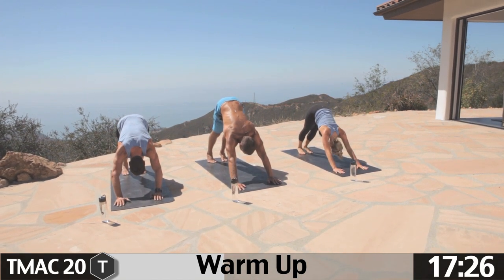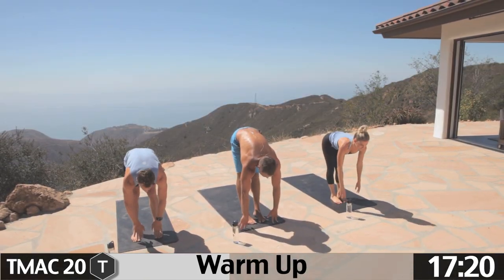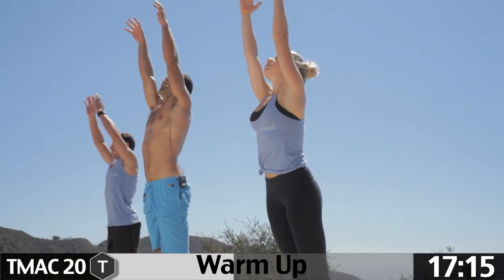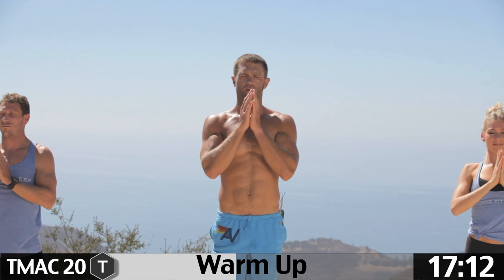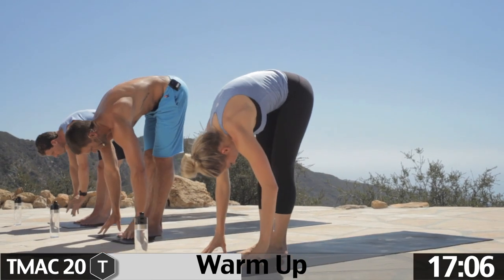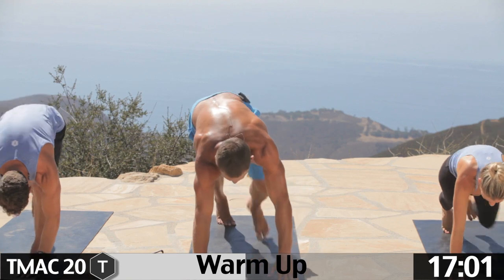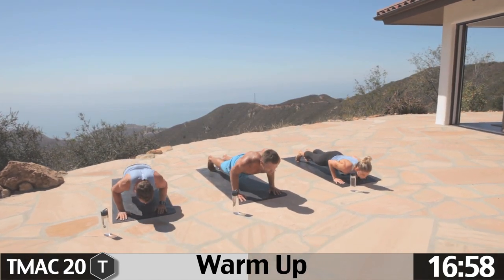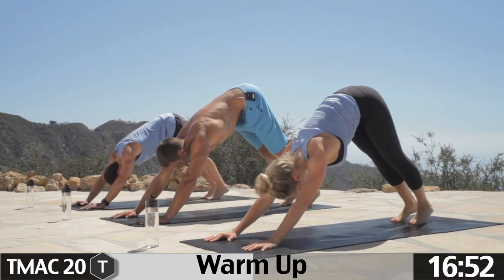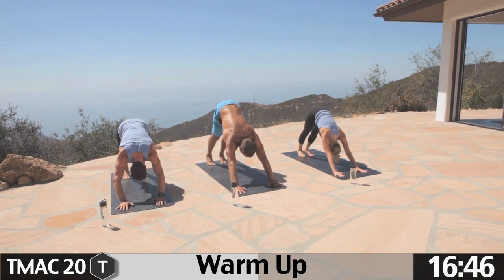Take a moment in down dog. Step or jump up to the front of the mat. Inhale, look up, exhale fold. Inhale arms up, pull the hands into the heart. Inhale arms up, exhale fold. Inhale look up, exhale fold. Step back, lower down, chaturanga, pause, exhale. Uncurl the toes, push back. Down dog. Going to do one more of those, guys — great way to wake up and warm the body.